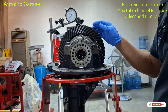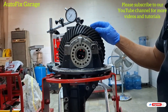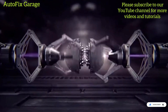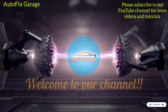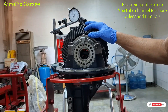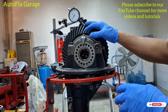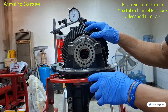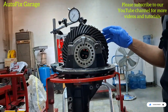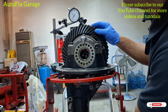Okay guys, so we will check first the drive gear backlash of this rear differential. The standard value is 0.08 to 0.18 mm. So we will check the drive gear backlash of this rear differential.